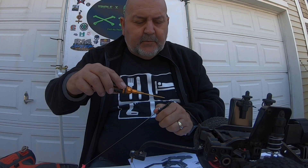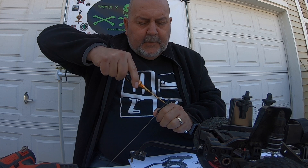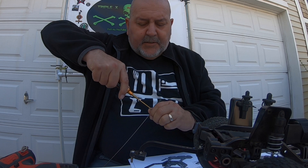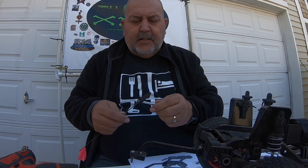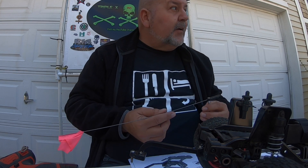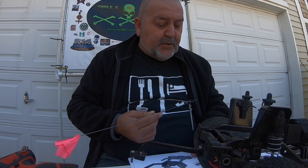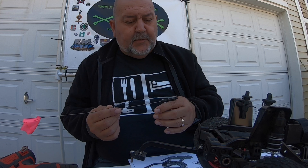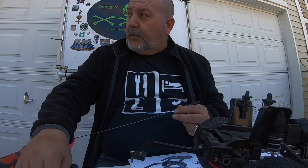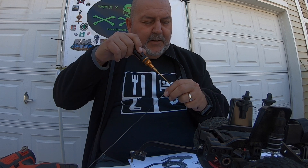I'm just gonna test it real quick to make sure this will work and hold. Put that tight and then tighten up this. I am gonna cut this off — that basically is how it's gonna work. I was gonna order something, but I don't know if Cen's still backed up or if they even have these parts. There are part numbers on here, but I'm gonna try this first. If it doesn't work, I'll get the correct part. Right now this little flag rod is gonna work.